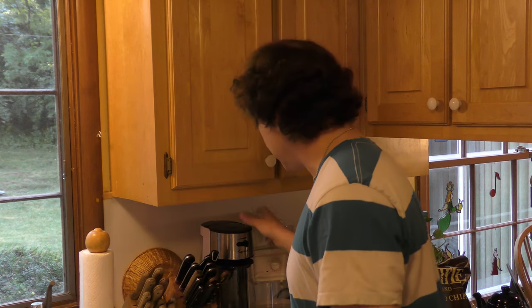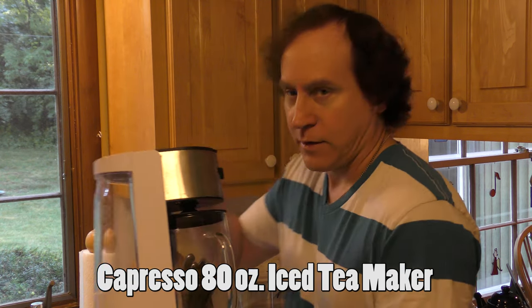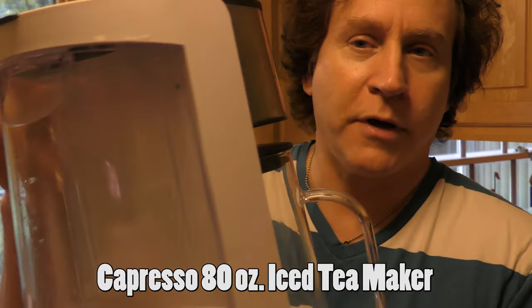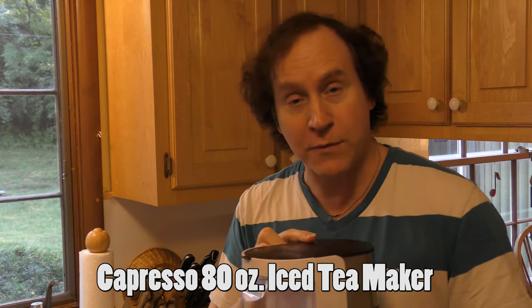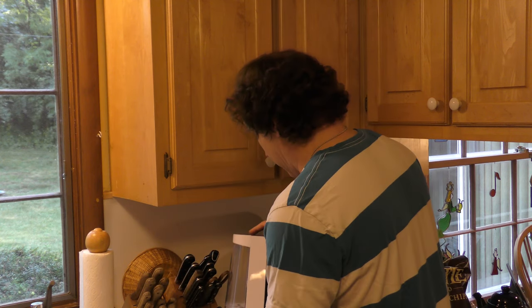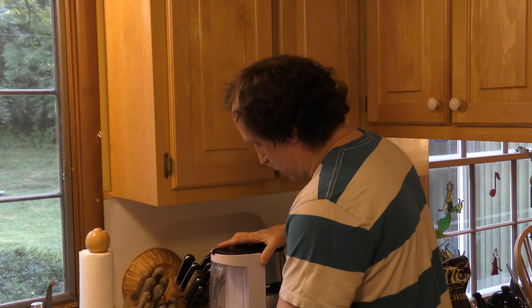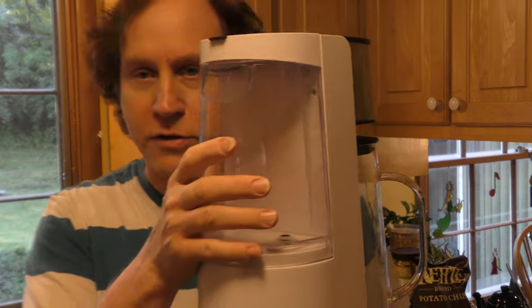I'm now over here in the other part of the kitchen, and we're going to use a machine, a device, to make the iced tea for us. It's called the Capresso iced tea maker. Here it is right here. I bought this a couple of years ago. I've been very happy with it, but this is the first time I'm using it this season. So this is going to be a fun experience for not only me, but you too. So the basic way that this works is there is a reservoir for the water, which is right here.